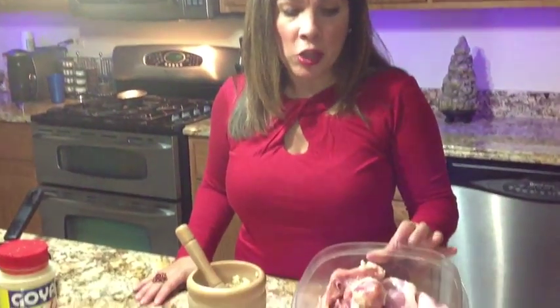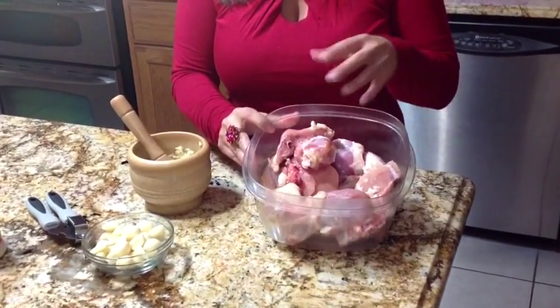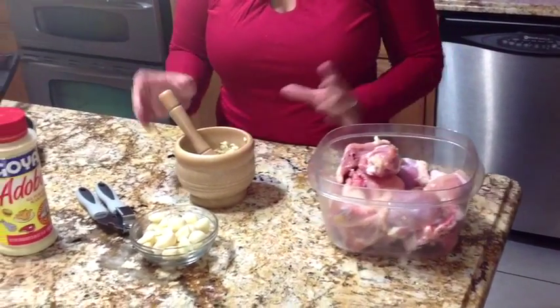Now that I have my chicken all cut up, I left some of the skin in the chicken as you can see. You can remove it if you want — it's entirely up to you. I'm going to put this aside.